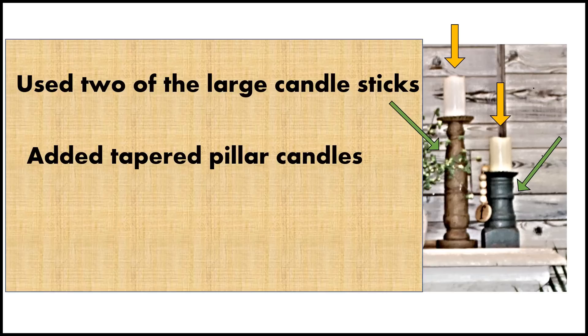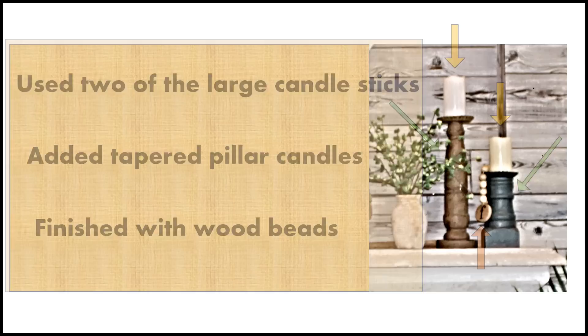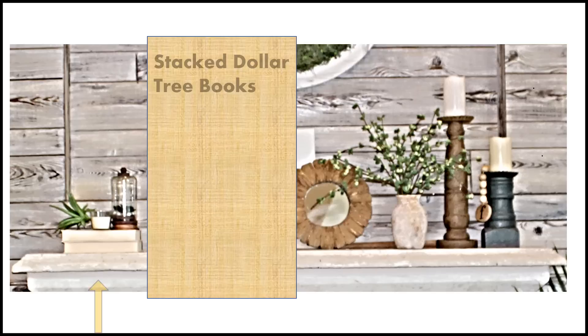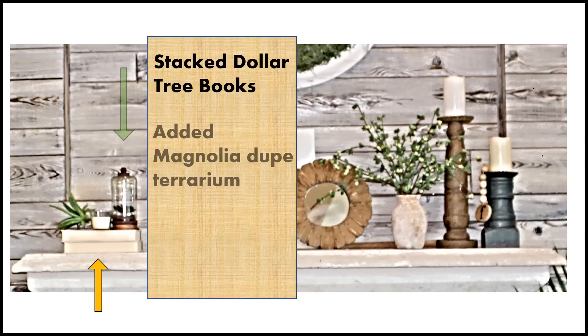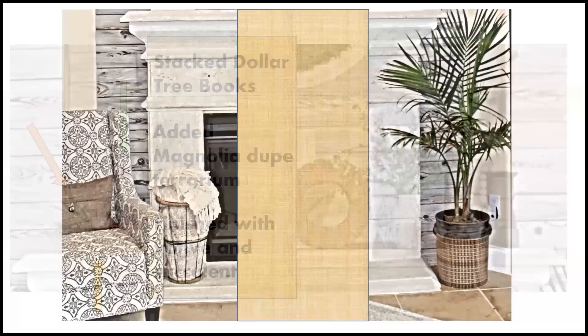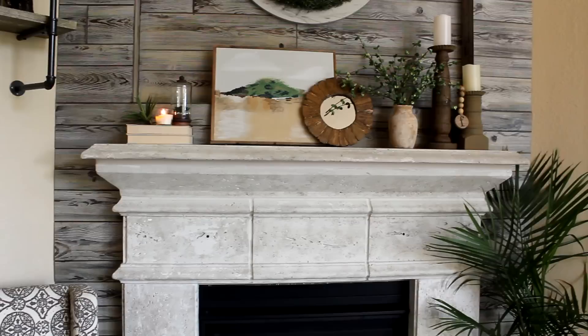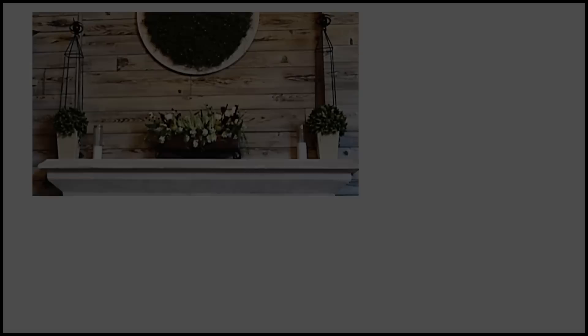To begin the new design, I started on the left side of the mantle with two candlesticks, added a pair of pillar candles, and finished with some wood beads. Next I placed the dollar dupe mini vessel filled with greens, then anchored the arrangement with Nikki's canvas and layered the Pottery Barn mirror dupe in front. To balance the right side, I stacked neutral dollar tree books, added the Magnolia terrarium on top, and finished with a votive and a succulent.